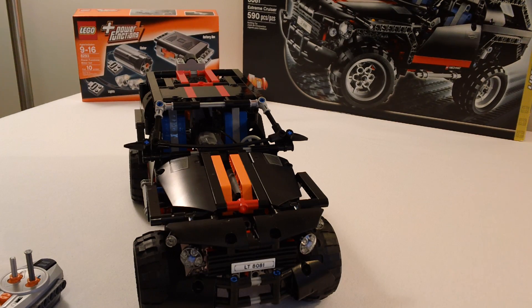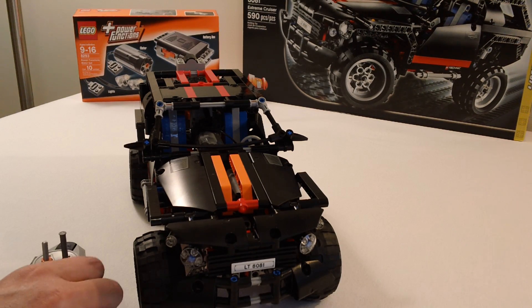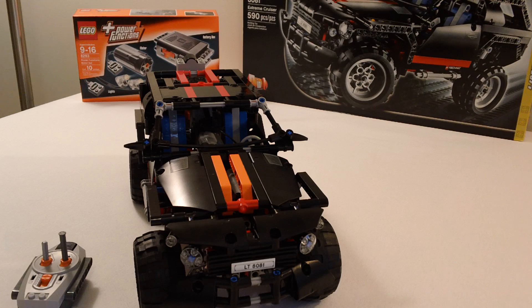I chose this Lego Technic set because it was a basic open design, just right for power functions. After I built it, I made this model fully motorized with remote control. I used a battery box, two M motors, one IR receiver, and one remote.